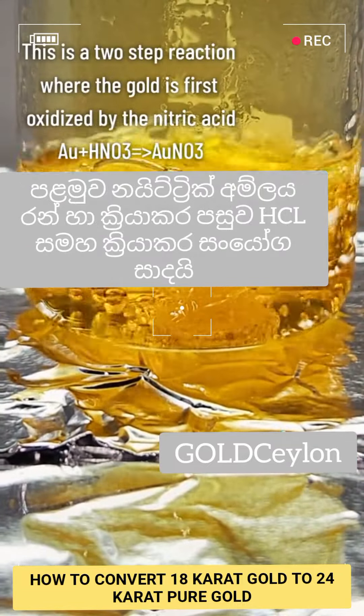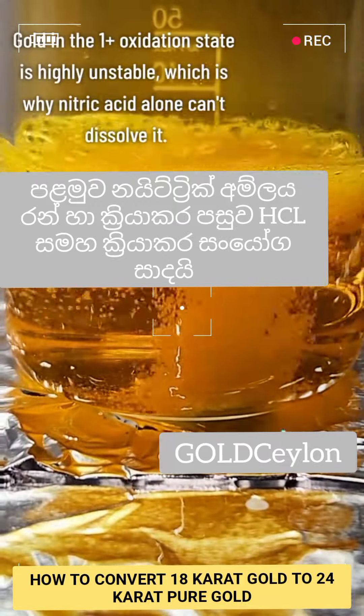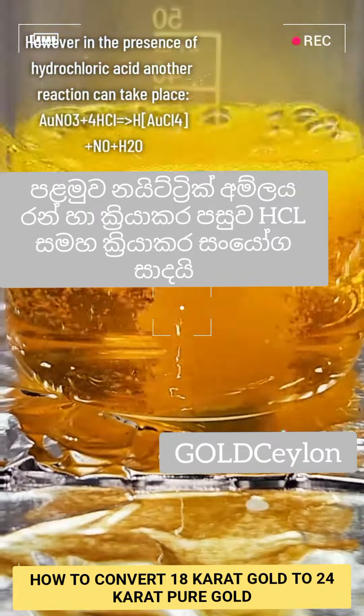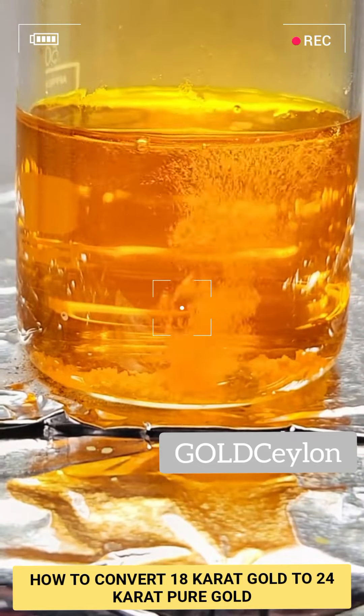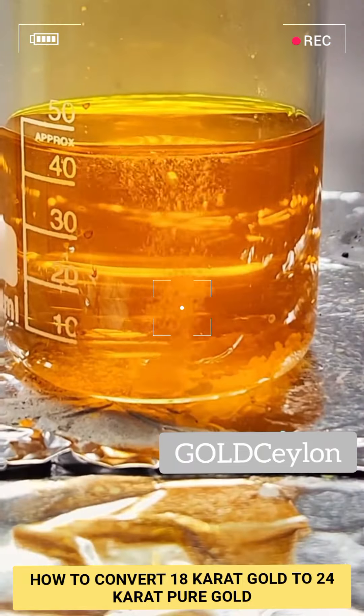In the first step, nitric acid reacts with the gold to form gold(I) nitrate, which is incredibly unstable and immediately decomposes back into gold metal. However, in the presence of hydrochloric acid, a second reaction can take place where the gold nitrate reacts with 4 units of hydrochloric acid to form chloroauric acid, which puts gold in its +3 oxidation state — much more stable.